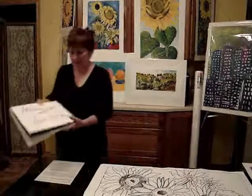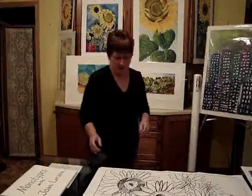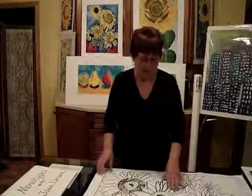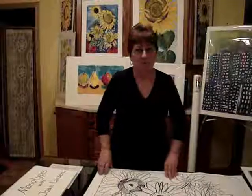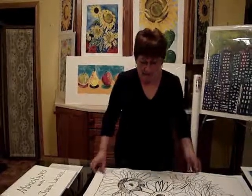Hello, my name is Joan Larson and I am a monotype artist from Spring Arbor, Michigan. You're probably wondering what a monotype is — a monotype is a one-of-a-kind print. And how I make mine is like this.